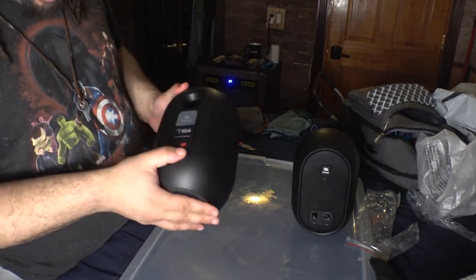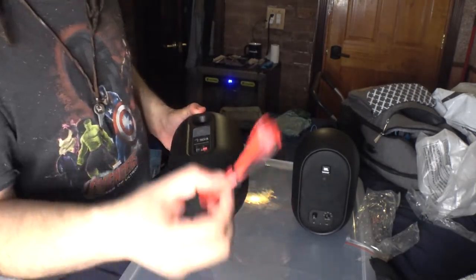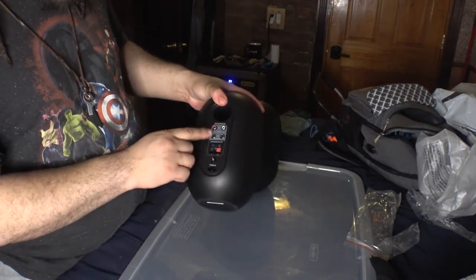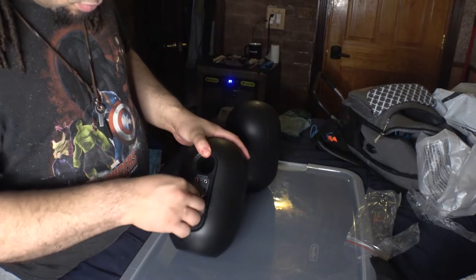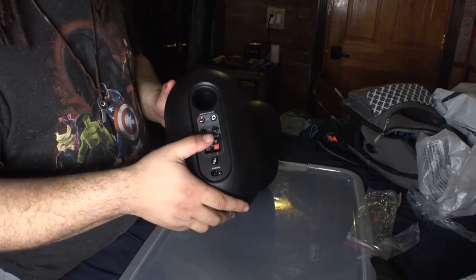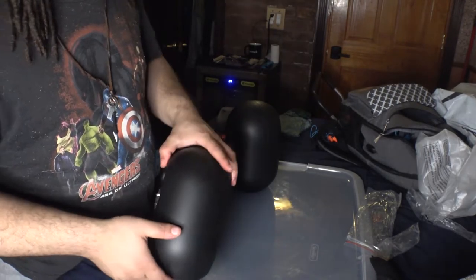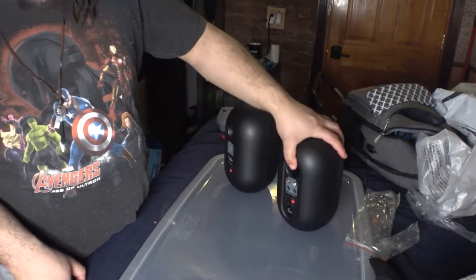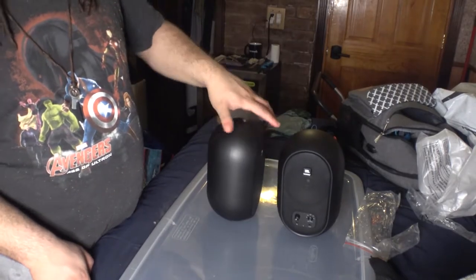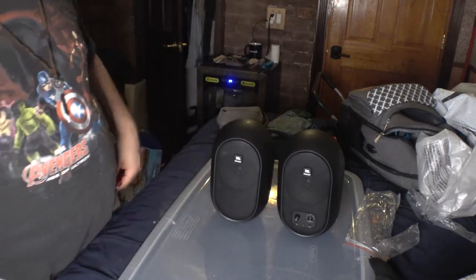You got the extension speaker connector in the back there — I guess that's where the cable goes. And then on this other side you have your RCAs, your TRSs — that's where your quarter-inch cables go into, depending on how you have your setup. So if you have a quarter-inch setup, you guys know what I'm talking about.